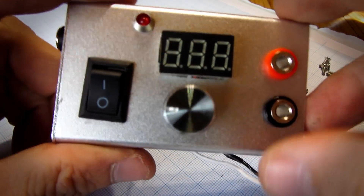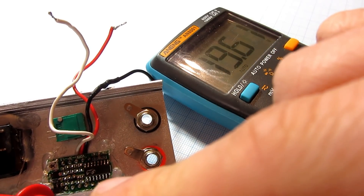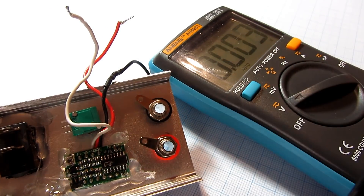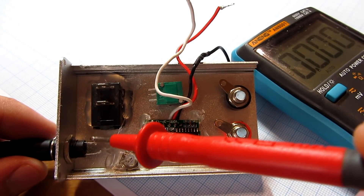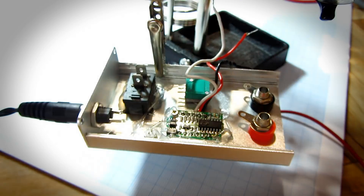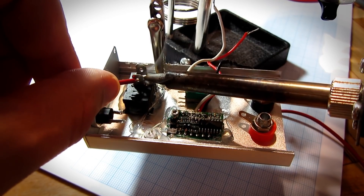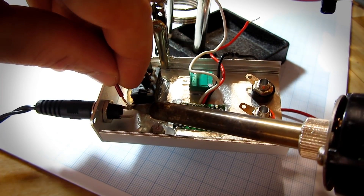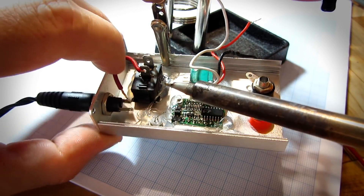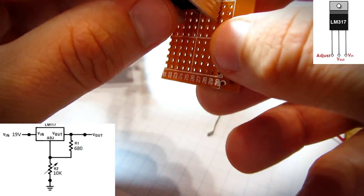Time to solder. I will check the input voltage to identify VCC and ground. This is the VCC pin — I will connect it to the switch. I will solder the LM317 to the board.